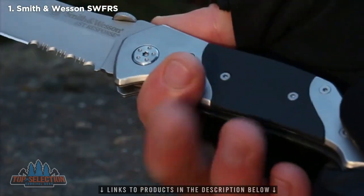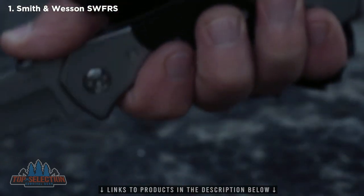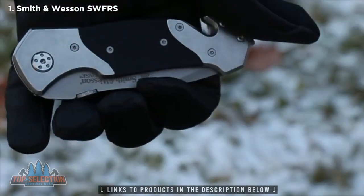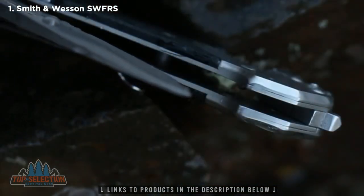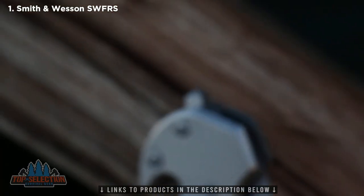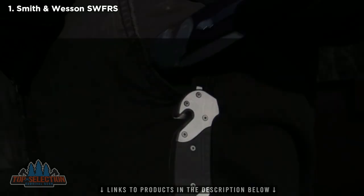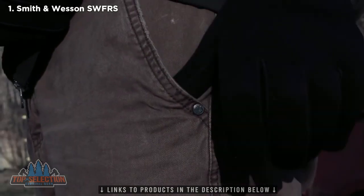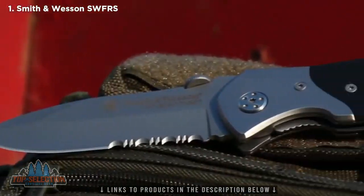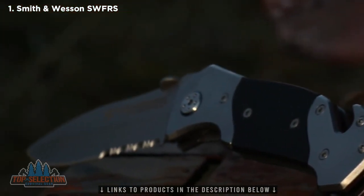Underside index finger jimping enhances blade control, and the thumb plate on the spine provides leverage for increased cutting power. Push the liner lock to the side and rotate the blade to close. Steel liners protect the corrosion resistant blade. A strap cutter, together with a glass breaker, are integrated into the handle, extending the tool's capacity to respond to emergencies. Slide the first response knife into a pocket or pouch, or clip to gear with a sturdy clip. As boldly handsome as it is practical, the SWFRS is a quality cutting tool designed for professionals.